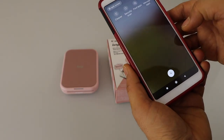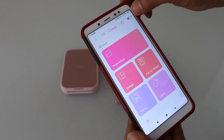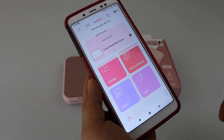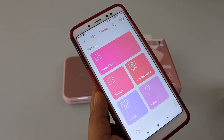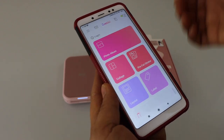Now go to the Canon mini print app. Click on the top battery icon, then click on add printer and select the Canon mini printer. Here we can see the estimated battery level indicated on the top. Now we can start printing.